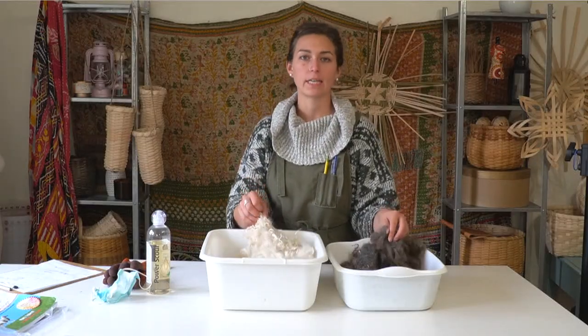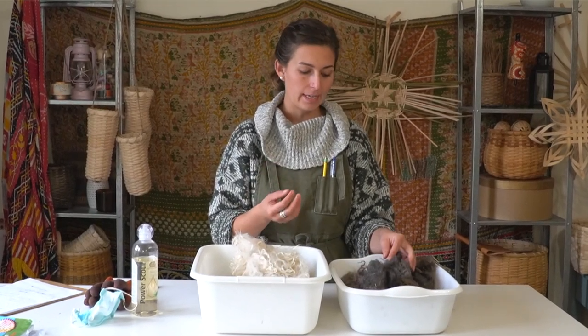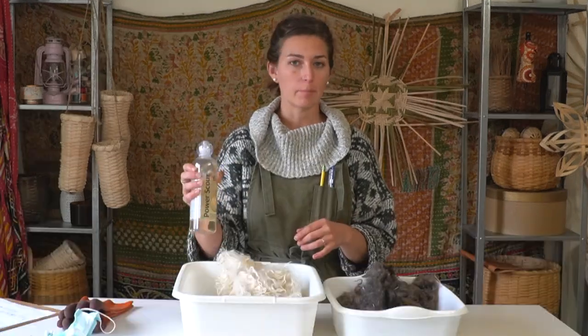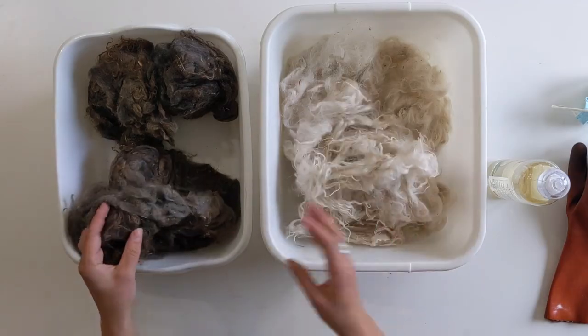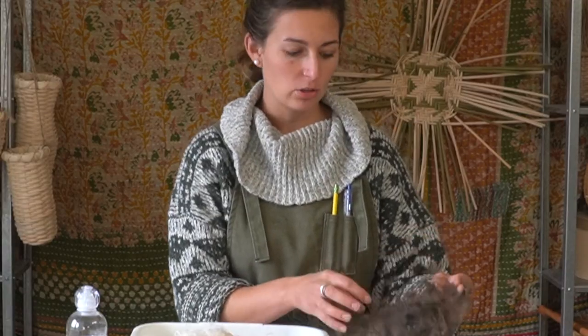Pagora goat fiber doesn't have lanolin in it like a wool fiber does. Lanolin is the grease that coats sheep fiber and makes the wool greasy. So when you wash wool, one of the reasons you use a wool detergent like Power Scour is to remove some of the lanolin so that it's not sticky and greasy to the touch. We don't have that problem with Pagora, however there is the goat's smell, so we're going to try to wash that out in the process.